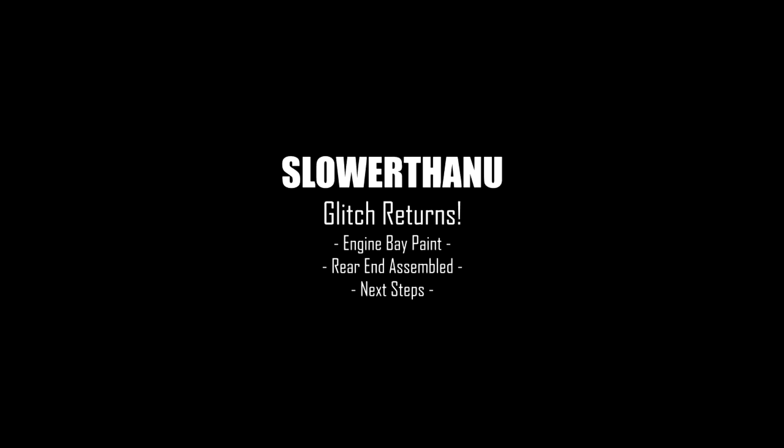Yes, we do still have the El Camino and we're finally working on it. What's up guys, welcome back to the channel. We're back, finally working on the El Camino.